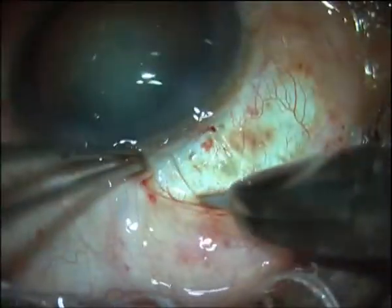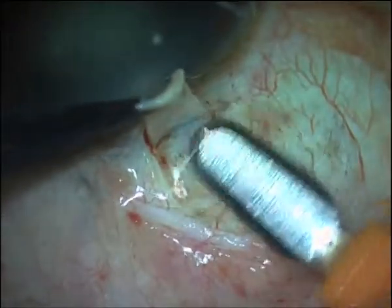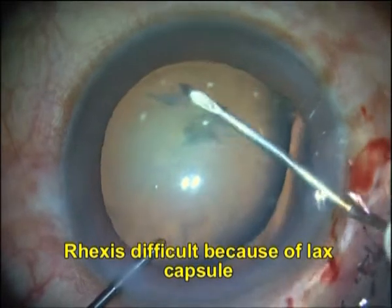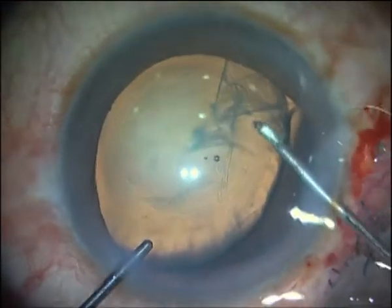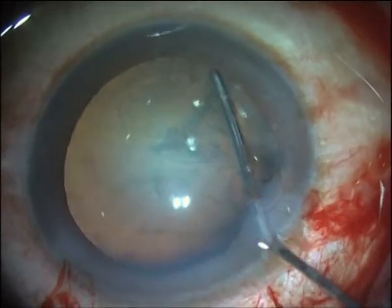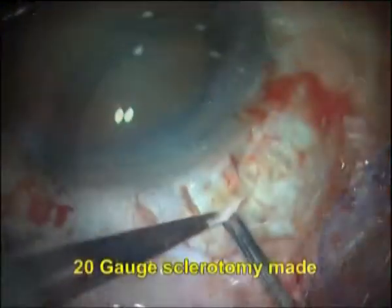A partial thickness scleral flap is made, centered on the area of missing or weak zonules. A capsulorexis is created, taking care to avoid making it unduly large or small or extending too much to the periphery. Excessive traction on the zonules should be avoided. A gentle capsule-cleaving hydro-dissection is performed, taking care not to churn the cortex.